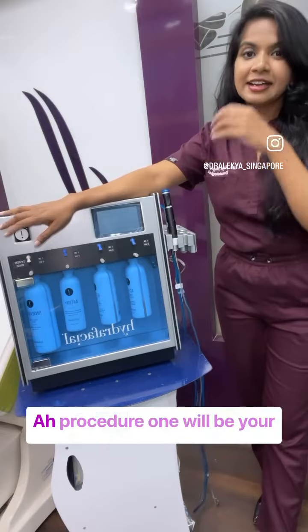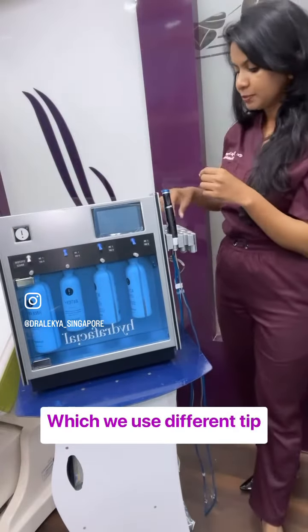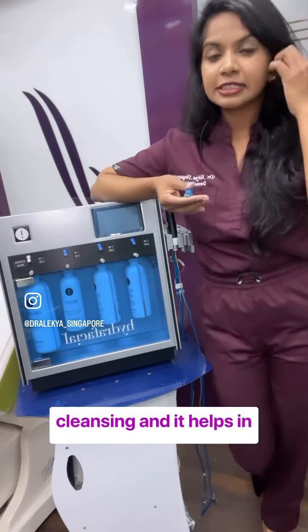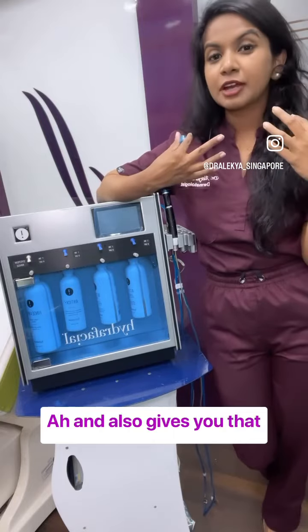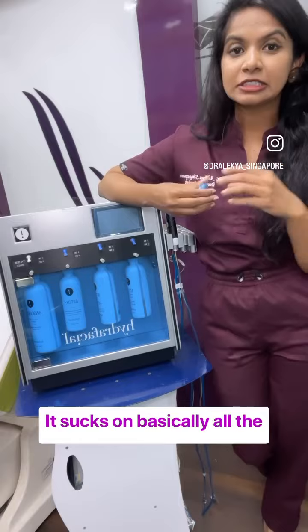There are different steps in this procedure. The first one is cleansing, and we use different tips for that — the blue tip goes for cleansing. It helps in cleansing all the pores on your skin and gives you that fresh feeling, because it is vacuum-based and it sucks out basically all the dirt on your skin.